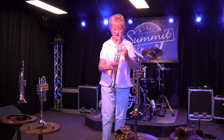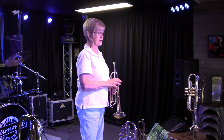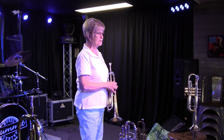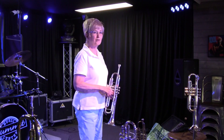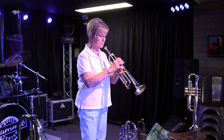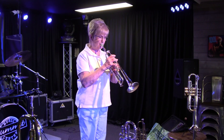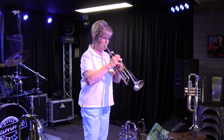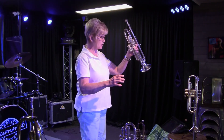This is the B-flat trumpet. It's used in every kind of music — it could be jazz, orchestral playing, soul bands, everything you can think of. So here's an example of the B-flat trumpet. That's the B-flat trumpet.